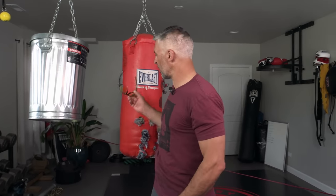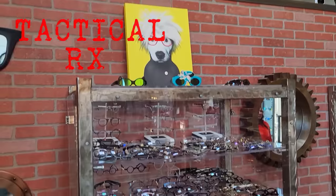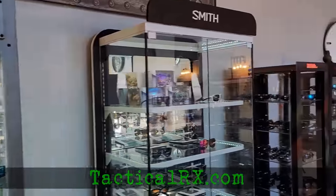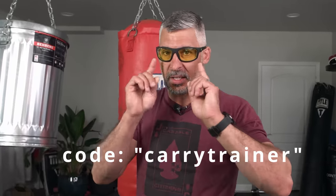Because I'm going to be punching into these things, I'm going to throw on some safety glasses. These are made in my prescription and are super high quality impact-related. These are from our friends at TacticalRx — TacticalRx.com. They make all kinds of glasses, made in my prescription with high impact-resistant rated lenses.